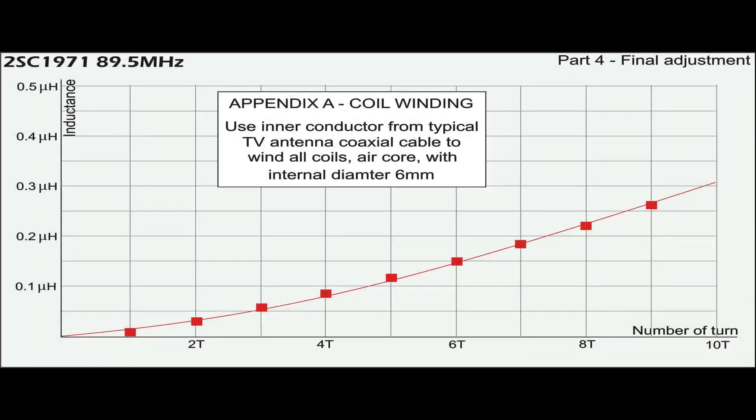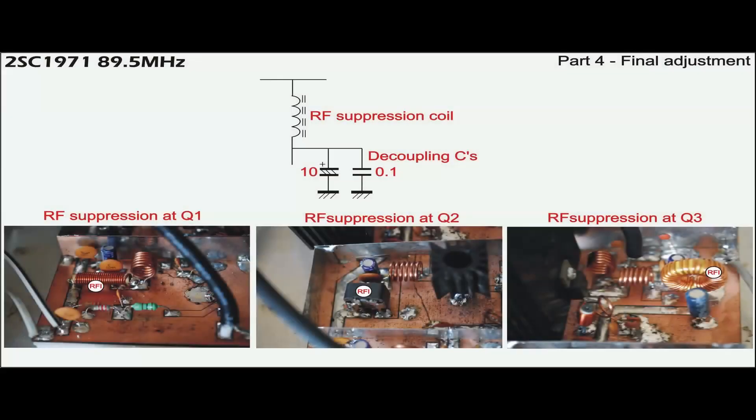All coils are made from the inner conductor of typical TV antenna coaxial cable. They are quick-fixed but perform well. Regardless of the number of turns, each coil is wound within a diameter of 6mm. Each transistor has its own RF suppression circuit to eliminate noise from the circuit.